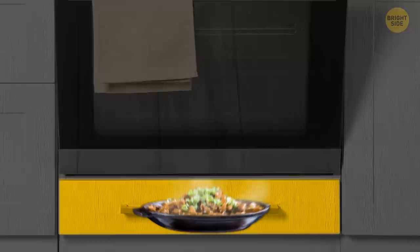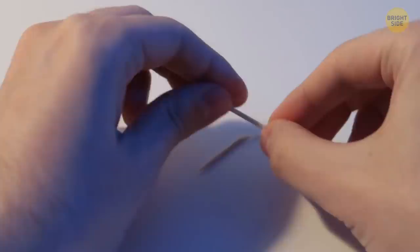If you don't have anywhere to put a toothpick after using it, snap off the flat end at the first groove and put it on the table. Now you can balance the used part of your toothpick on the groove piece, so it doesn't have to touch the table.